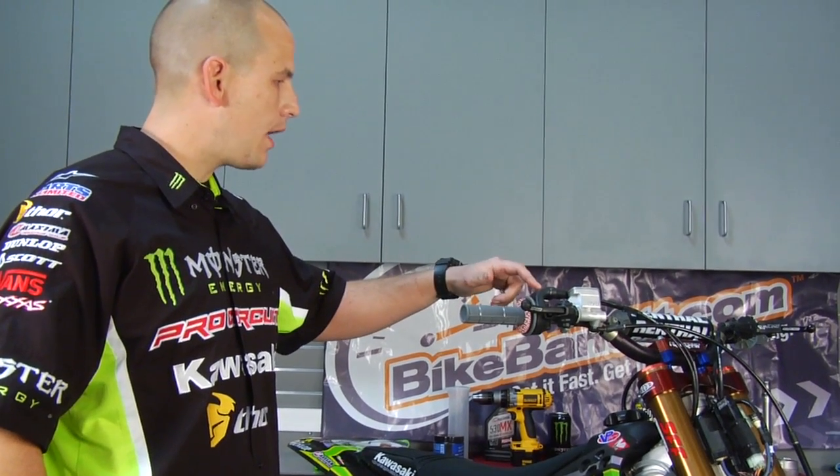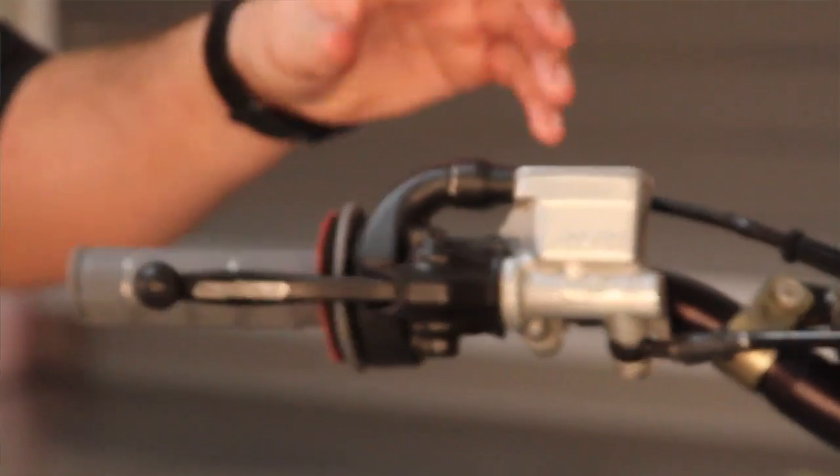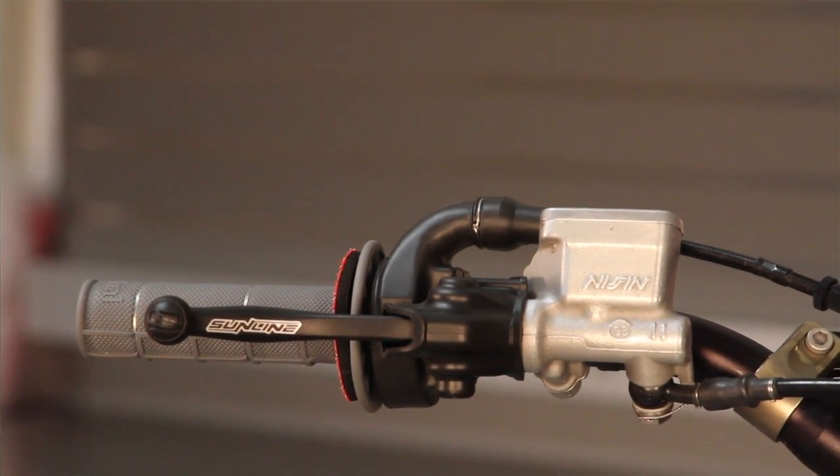Another key place that I like to personally safety wire is around the throttle housing. It just keeps extra dirt, moisture, and anything that you don't want out of your throttle housing — keeps it nice and smooth.